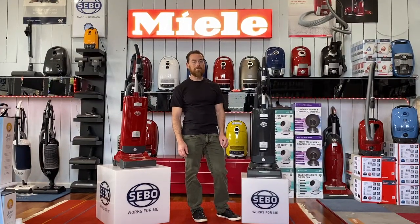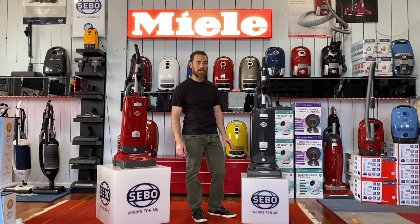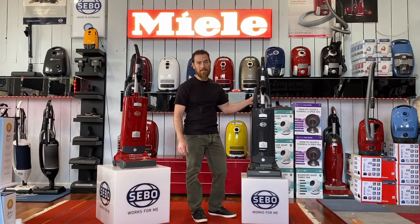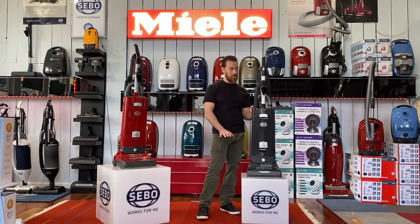Hey everybody, John from All Things Clean Vacuum and Appliance, and today we're going to get into probably our favorite vacuum cleaner in an upright form, and that's going to be the SIBO X7. Made in Germany, 100% like all of their products, seven-year motor warranty, five-year parts warranty.